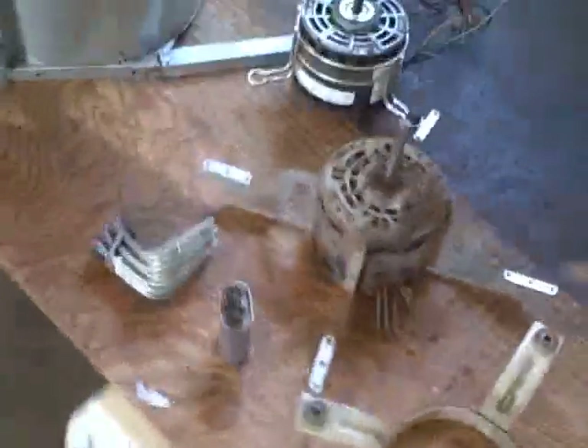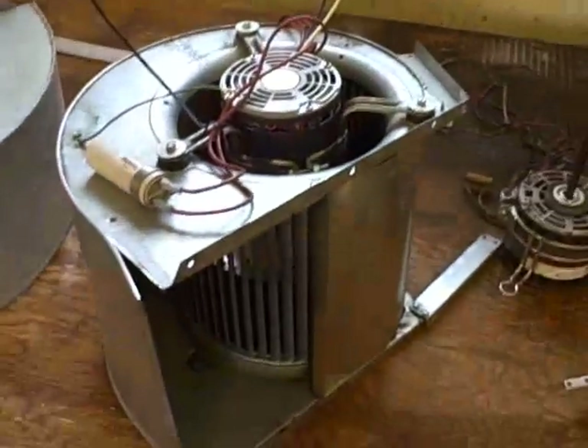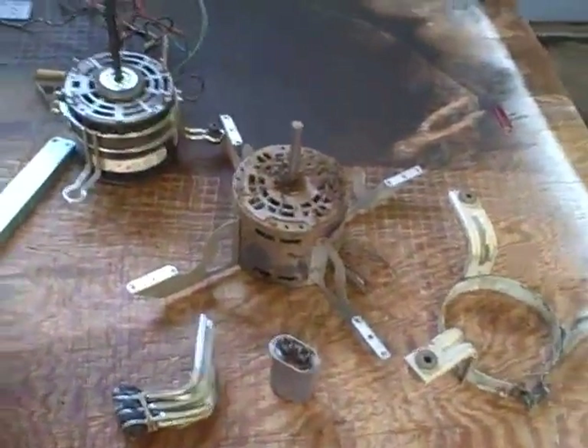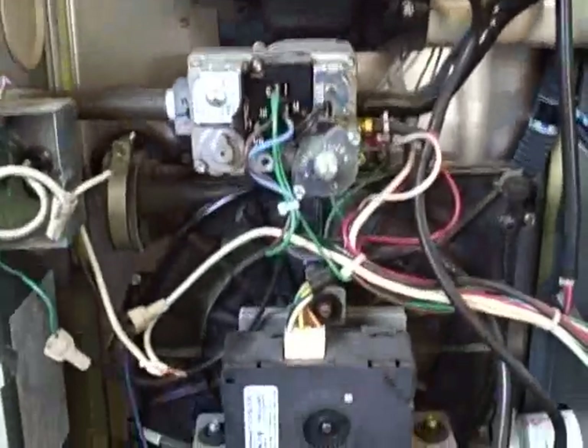Today we're going to have a rough overview of blower motors. Somebody sent me some inquiring questions about their blower motor, so we're just going to go over a couple of different designs here real quick, and hopefully I can help them out. Our first step is to distinguish what type of blower motor we have.